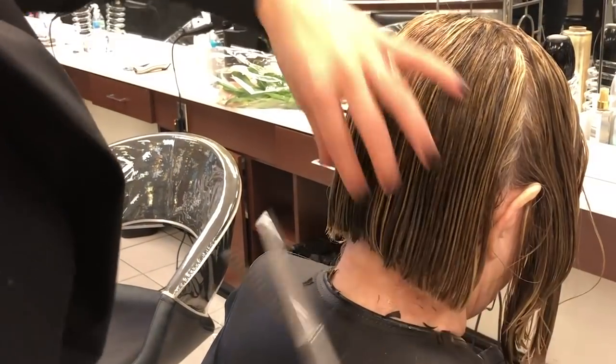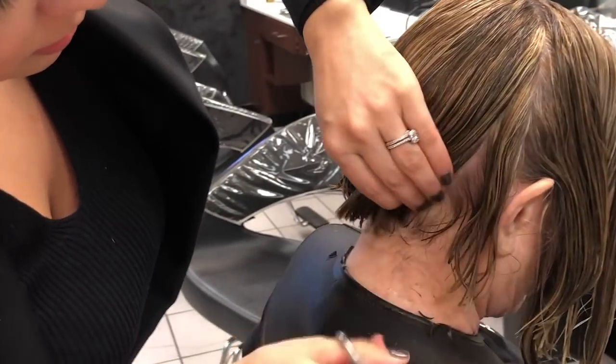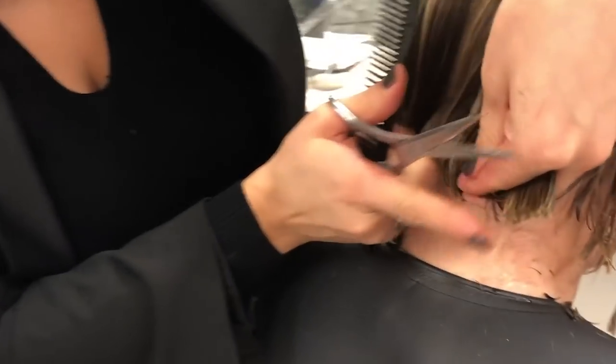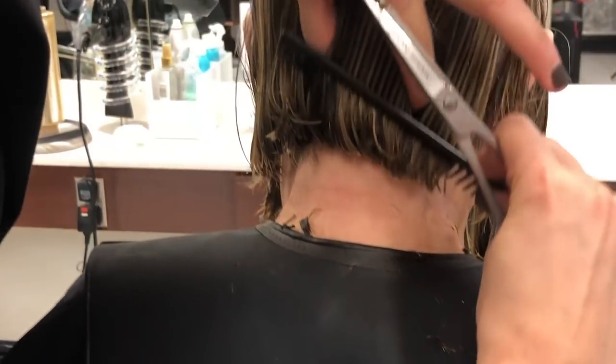As you can see, it's still very thick. I'm just going to start coming in here, take my section, and you're going to notice that it's just a very light corner. Do you see that little piece? I'm just going to connect that, and I'm going to do that all the way through.